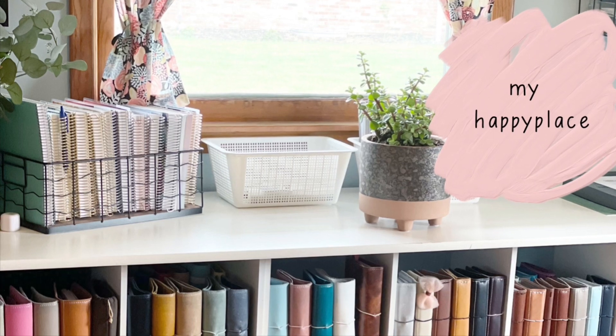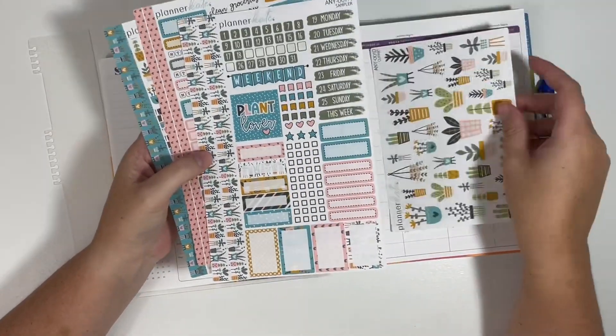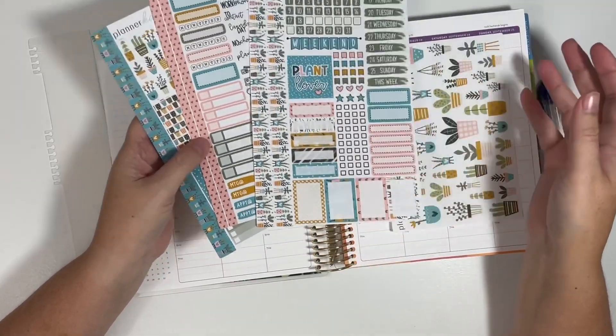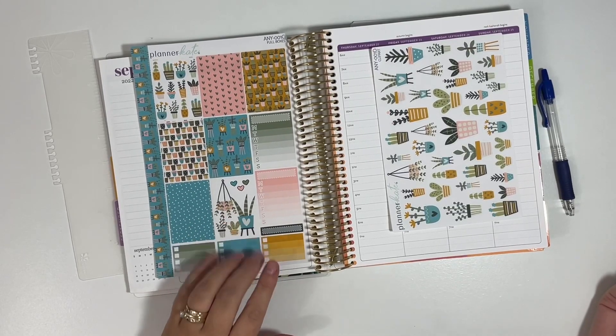I'm glad you stopped by and I hope you enjoy today's video. So today we are going to be using Planner Kate's Anytime Kit. This is her first kit. I did share a little bit of an unboxing and I'll just show you a quick look at the three sheets that are available for the Anytime Kits.